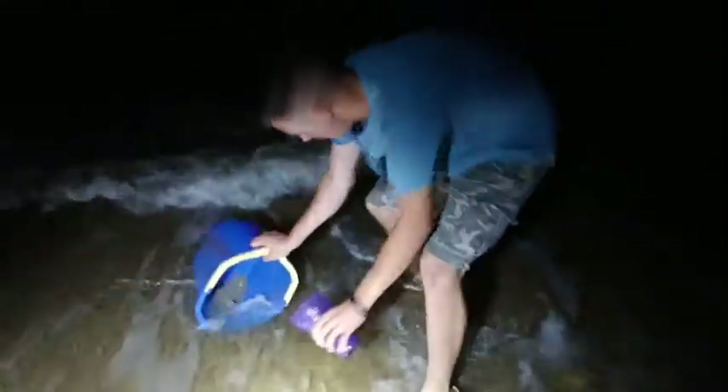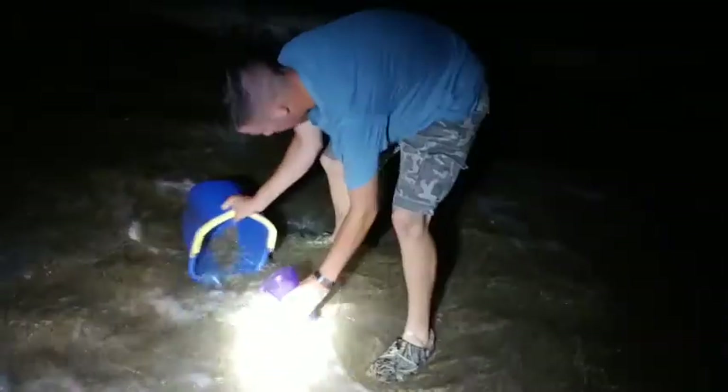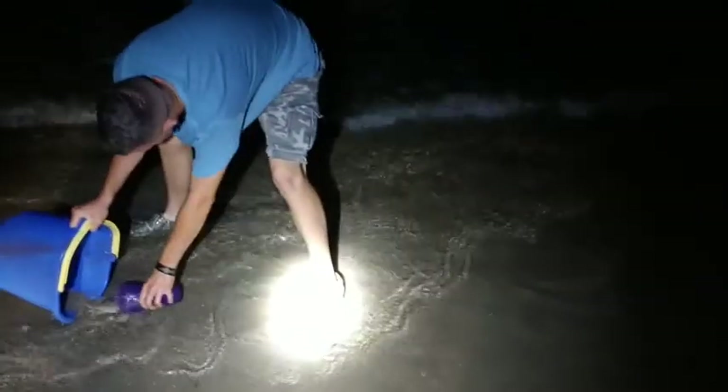And there he goes under the sand just like a normal crab — pretty cool. We also caught a fish! We're going to let the fish go and keep the speckled crab.